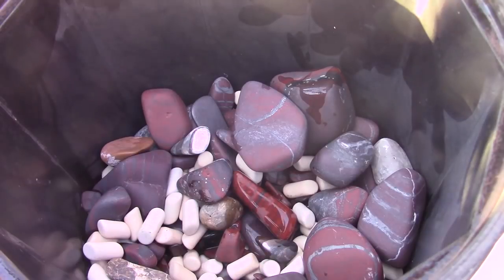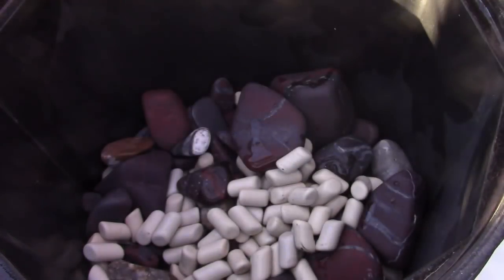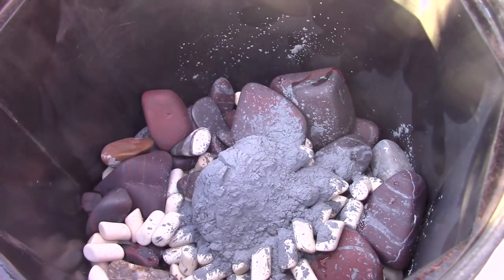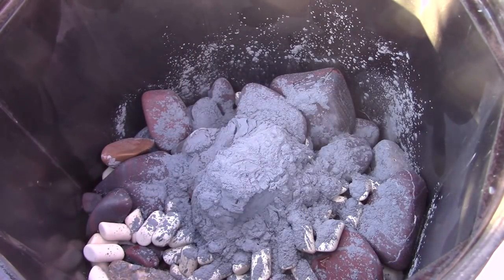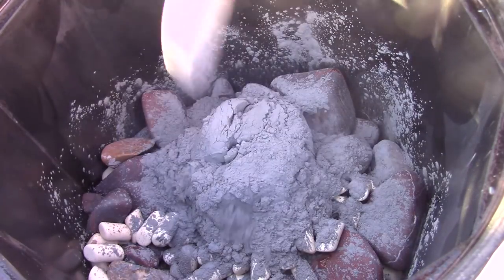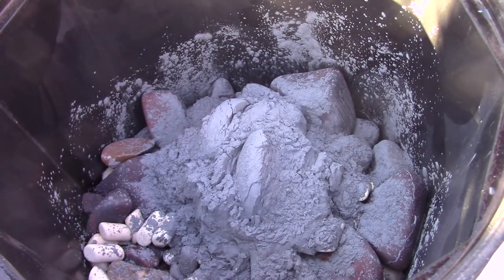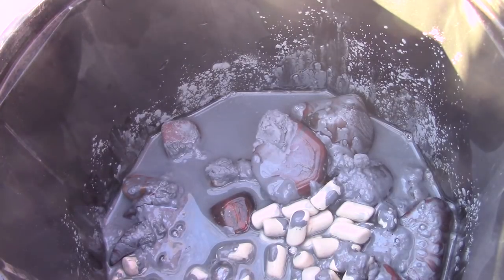I do need a little more filler because I'm not quite halfway, so I'll add some more ceramic bead. Here is the next stage of polish — it has the consistency of flour and it's called pre-polish or fine tumbling polish. It's effectively 500-grit silicon carbide. I usually do one heaping scoop per pound of rock. You can't do too much, but of course it costs money. I think we're good to go and we'll see you in a week.